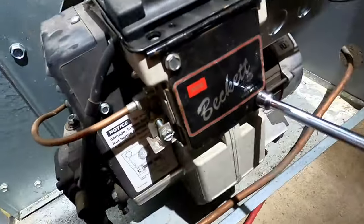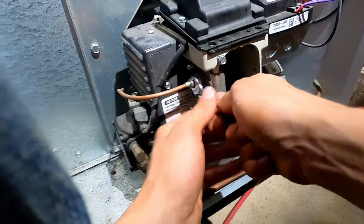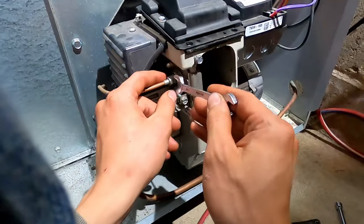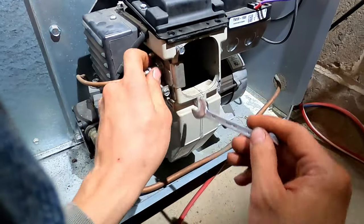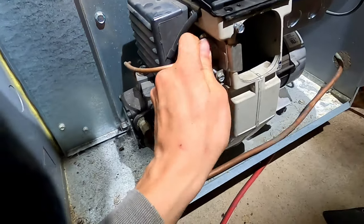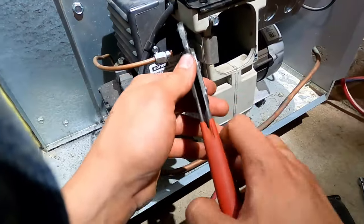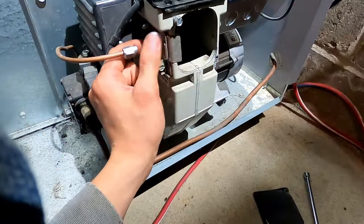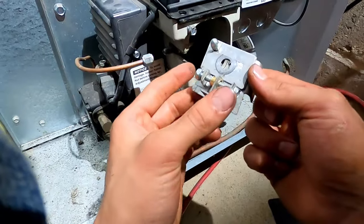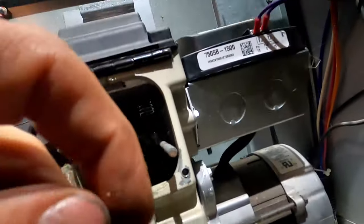On this one we have to remove this cover on the back — 7/16ths. This is our supply line, and this line is actually really high pressure. This pump on the end of the motor pumps it up to over 100 psi. This is our adjustment — we're not going to change that. We should now be able to pull the assembly out.